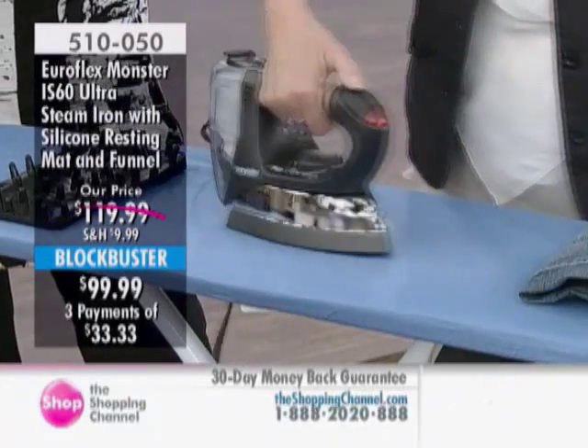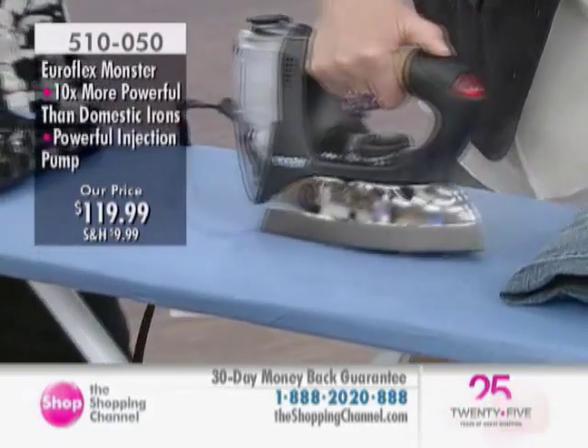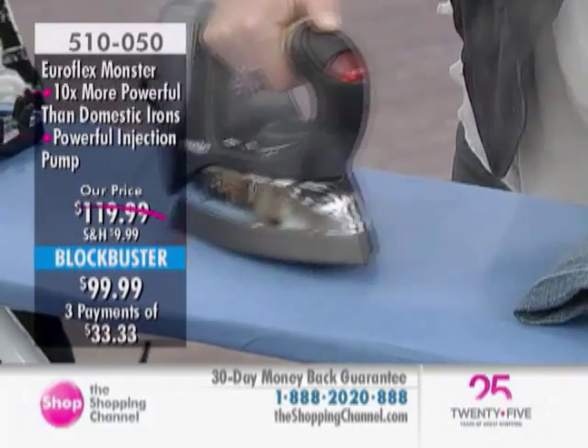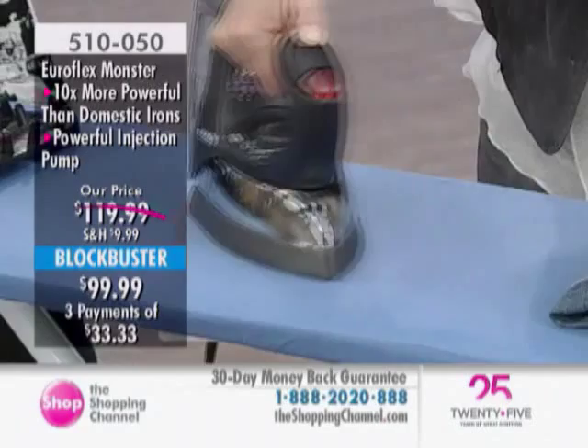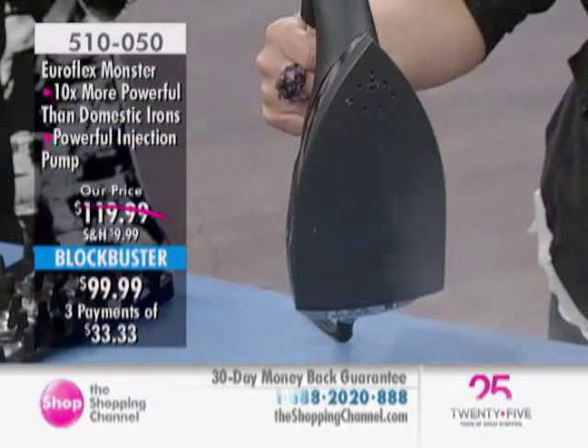Three easy pays of $33.33. That's pretty impressive. You are getting the Euroflex iron made by Monster, the silicone resting mat, the funnel, and the instruction manual. And again, as Lisa was just saying, 10 times more powerful than the normal domestic iron.